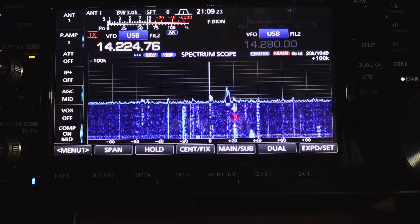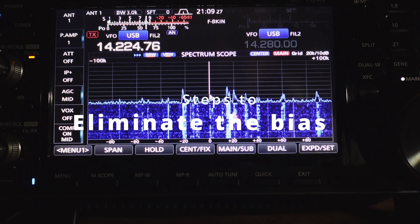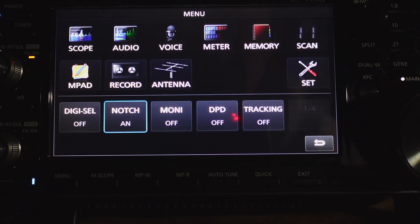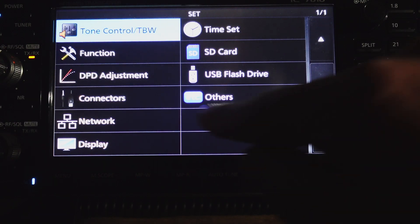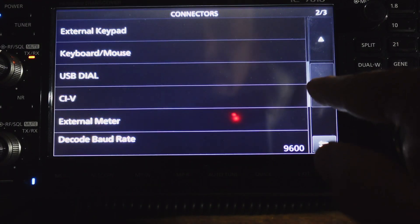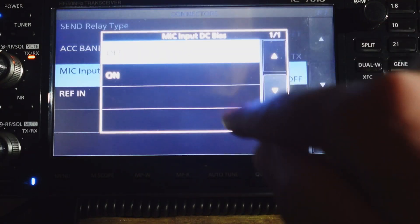On the ICOM 7610, it's very easy to eliminate the bias on the microphone pin. You press Menu and go to Set, then press Connectors, and scroll down until you get to Microphone Input DC Bias, where you can turn it on or off.